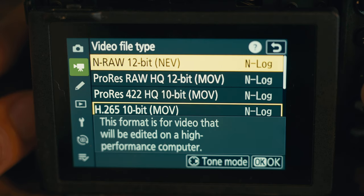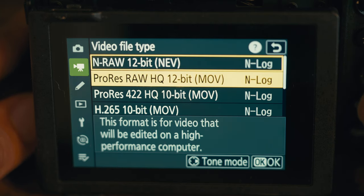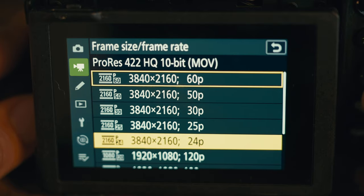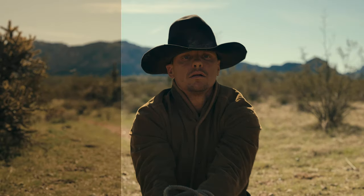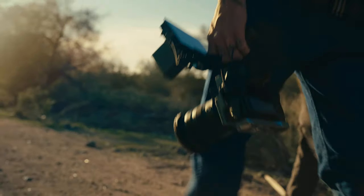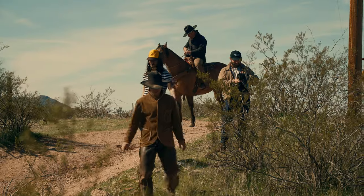In my day of testing I found out that the included ProRes HQ actually has very similar performance to the N-RAW. The big difference obviously being when you go to push the footage. It also does 8K downsampled 8K in RAW up to 120 frames per second, which I didn't even know was possible. It's kind of crazy how powerful this Z8 mirrorless camera is.